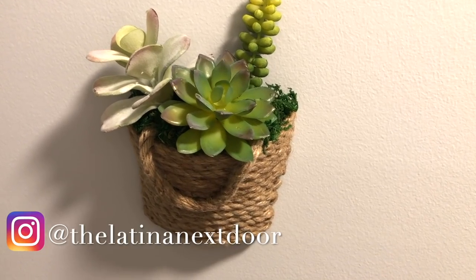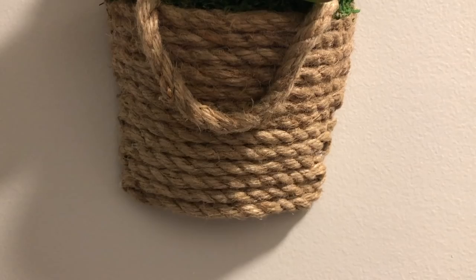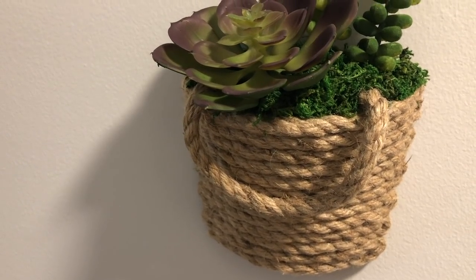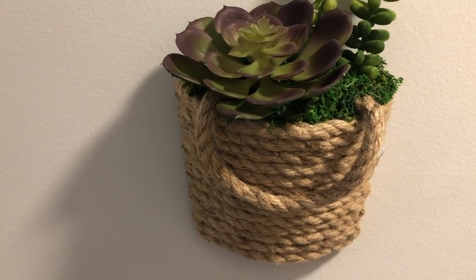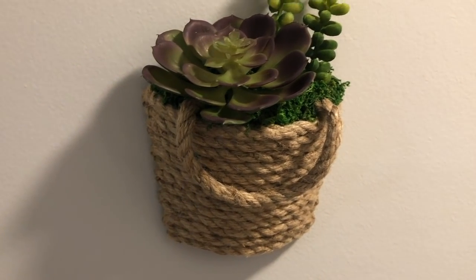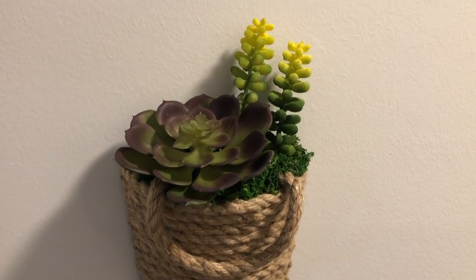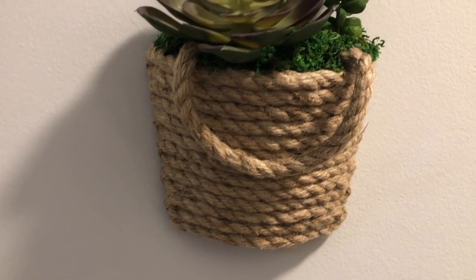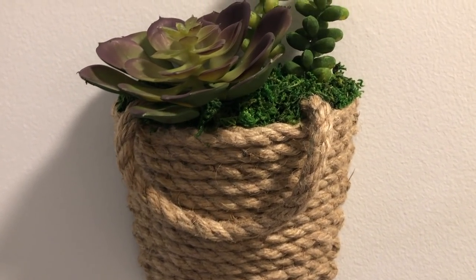This is what your basket will look like once these steps are done. Now if you're happy with it, you can totally leave them like this. Because these baskets are a little small, I wanted to add a little something more to give it a more substantial look as well as a little more of a farmhouse feel, since you guys know I love that style.